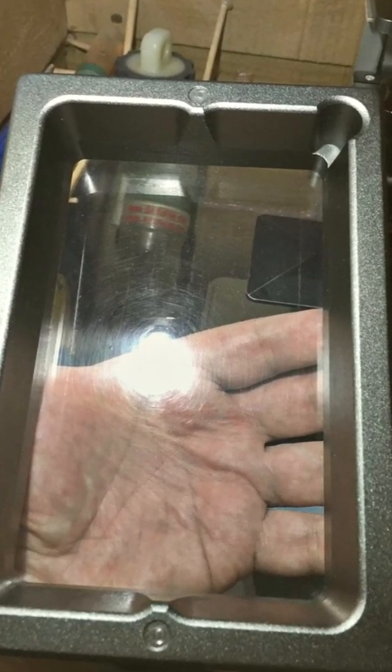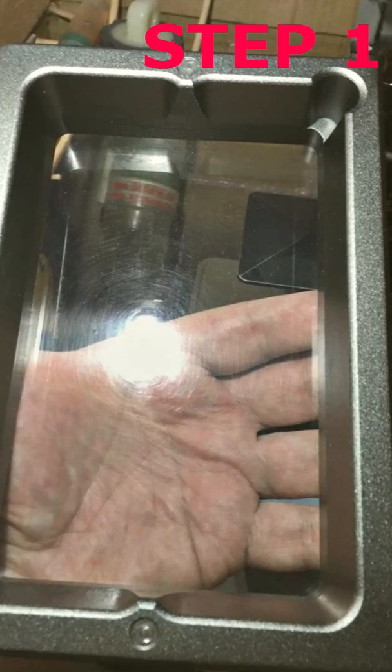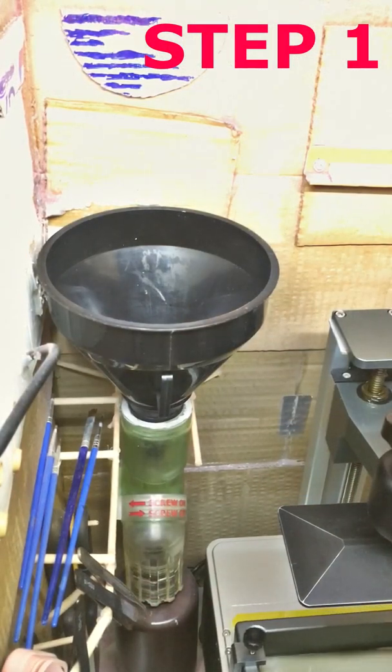In this video we will clean the resin tank of an SLA printer. Step 1: Prepare a funnel and a bottle for resin.